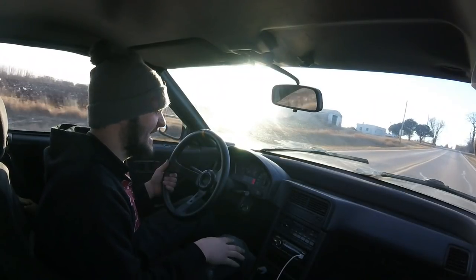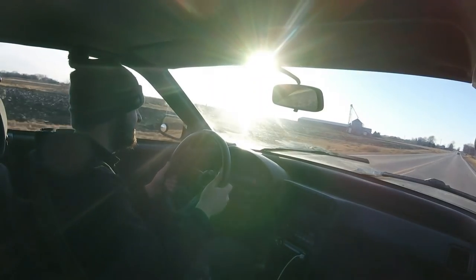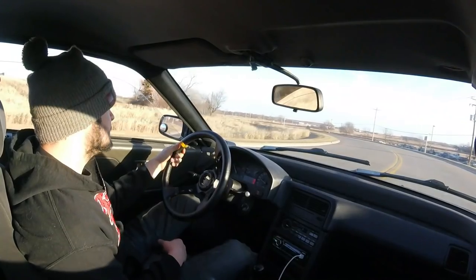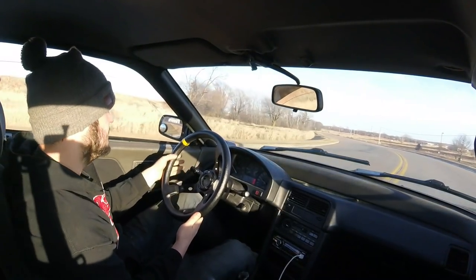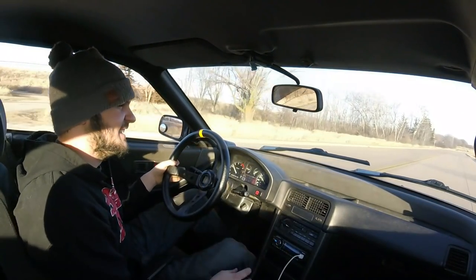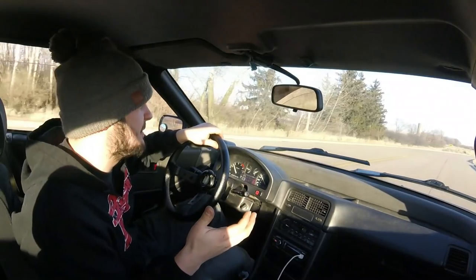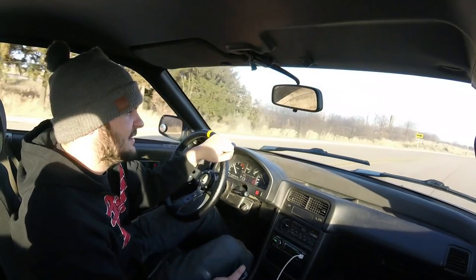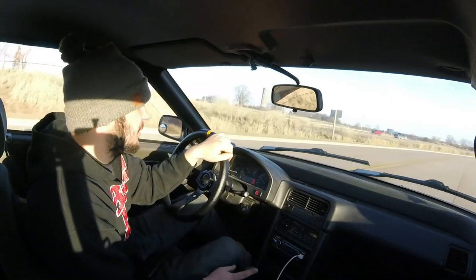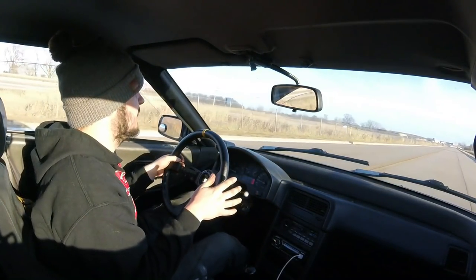It's real slippery here, I can't get any traction. Third gear. This thing just smacks, dude — this is the most fun all-motor car I've ever had. It makes me not want to turbo it, but at the same time you gotta have boost. We're going to leave it all motor for a while yet, just have fun. Alright, we're on concrete now so hopefully it'll hook up a little better.